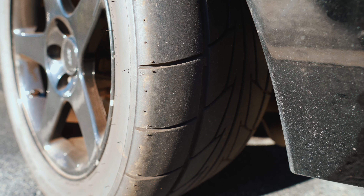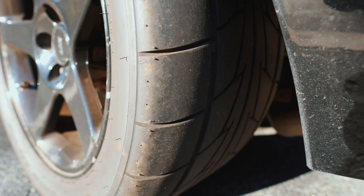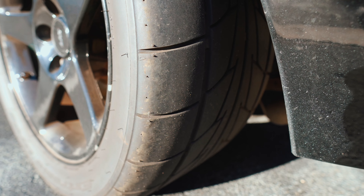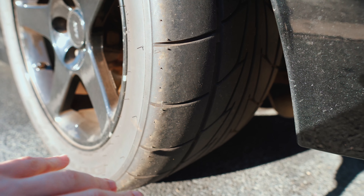Number one is going to be rear tires. If you plan on modifying your Cobra at all — and let's be honest, you're going to modify your Cobra — you need to get something other than the stock 275 street tires.